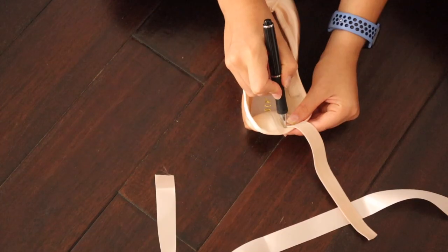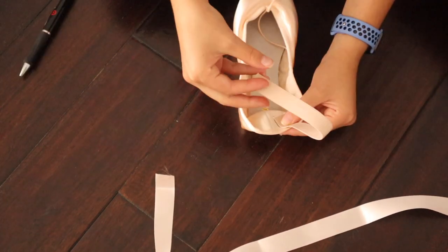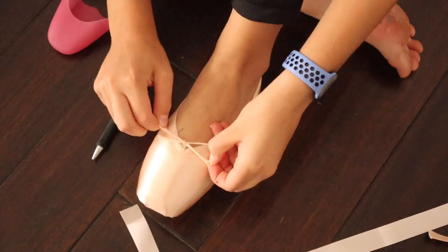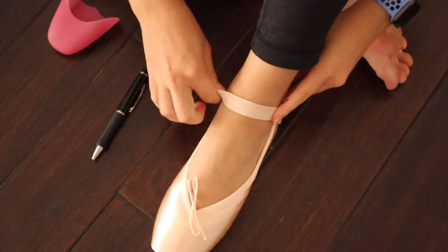You do a similar thing with the back, except make sure to place the elastic at an angle and make sure the elastic isn't twisted. Some people like to criss-cross it, but for me I only feel like I need one loop. Before you start sewing, just make sure that everything fits by putting on the shoe and putting the elastic and ribbon where you want it.